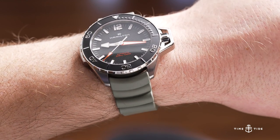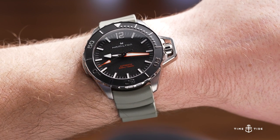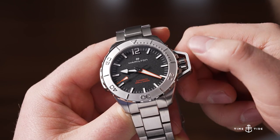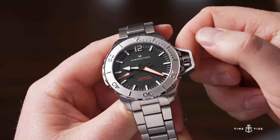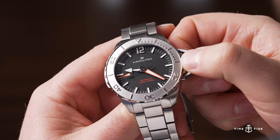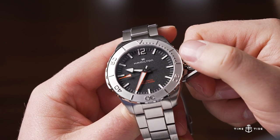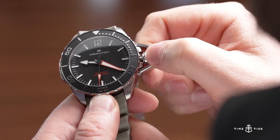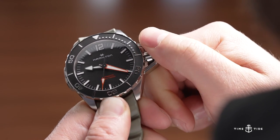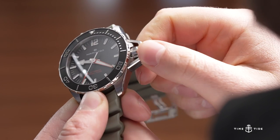The modern Frogman collection reinterprets this canteen style crown with a crown guard that you manipulate by unscrewing the crown. When you pull the crown out, it slightly pushes out the crown guard allowing you to change the time. Once you've done that and screwed the crown back in, you can push the crown guard back in — it pops out just a millimeter or two when unscrewing.